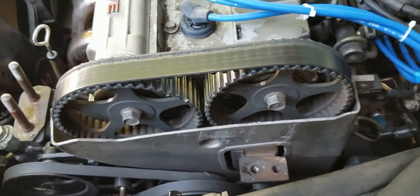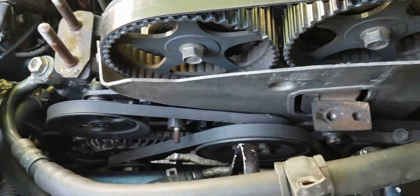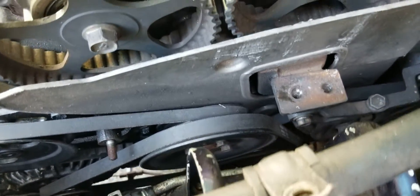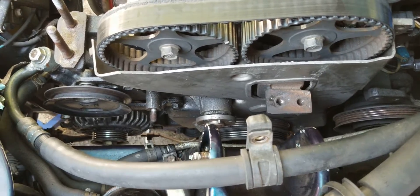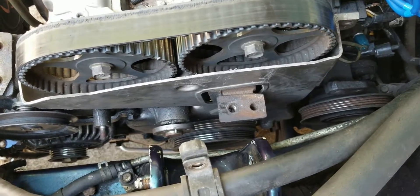We'll work on getting the AC belt, power steering belt, water pump belt, and all that stuff removed. We'll have to break free some of the bolts before we take the belts off — it'll make it easier. After you remove all the belt systems for the power steering, alternator, and AC compressor, get the lower splash shield removed.